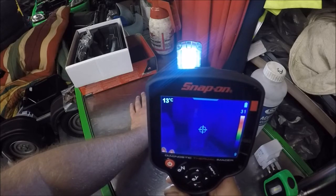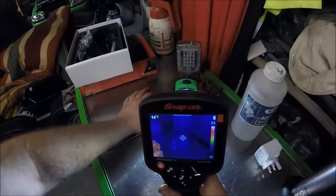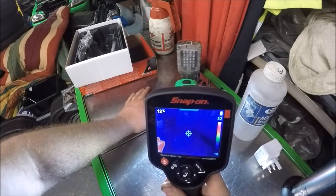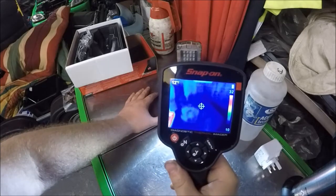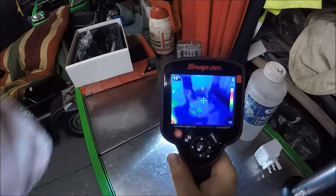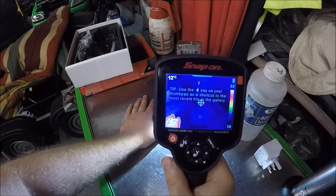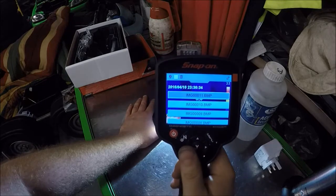I'll turn that one off and turn this one on. So it doesn't matter how bright it is - if there's no heat there, which is what it's picking up on, nothing is going to happen. Now if I use the trigger on the back and put my hand back in and just pull the trigger, it's taking a picture. There you go, now it's popped up - use the left to go to your pictures.